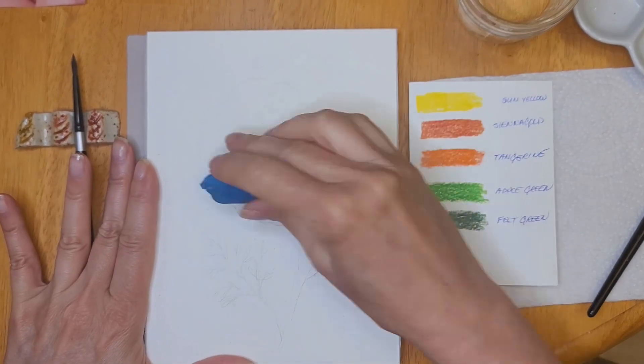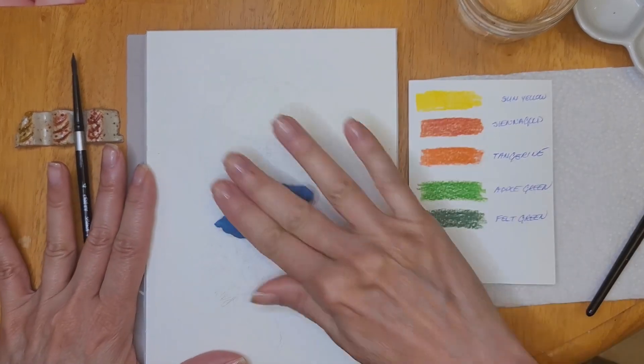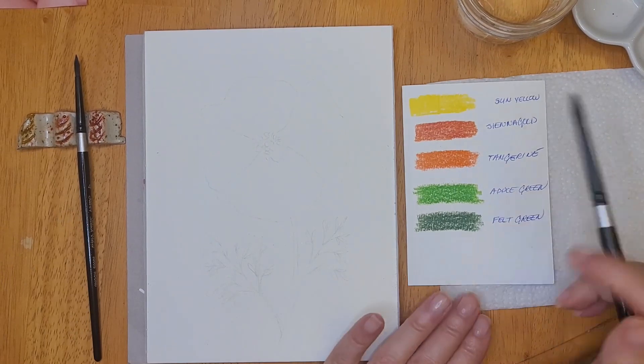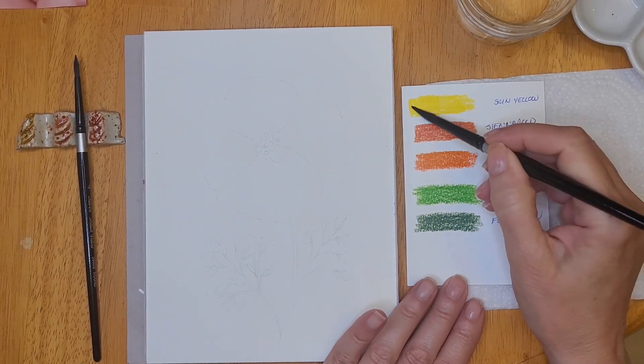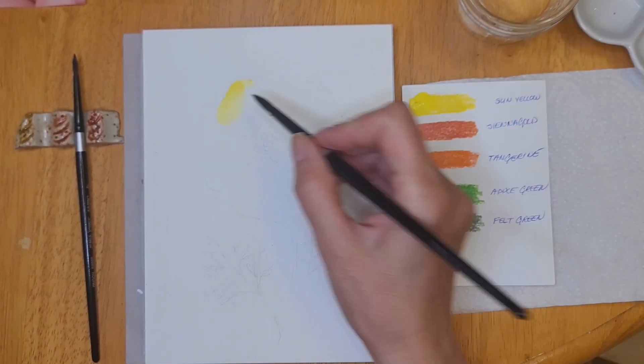Now that I've traced the image, I'm using a kneadable eraser as opposed to a regular eraser because it's much more gentle on the surface of the paper. And because I'm using yellow, I wanted to make sure that my pencil lines would not be visible after I finished my painting.